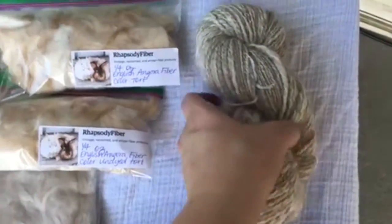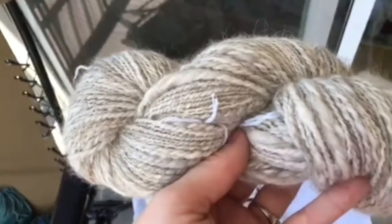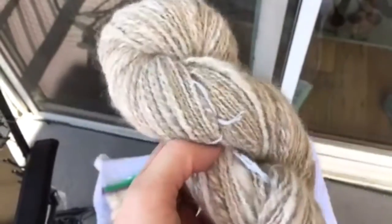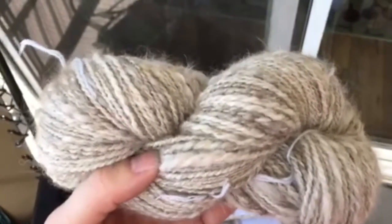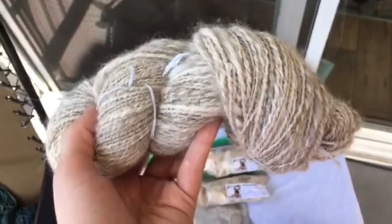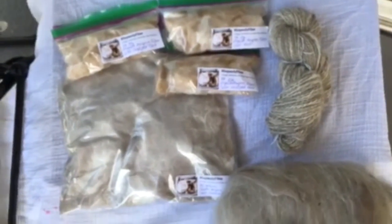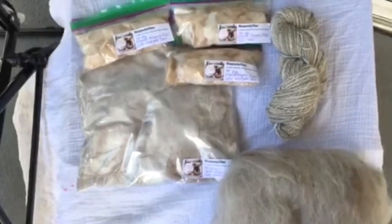Another thing you can do with angora is blend it. This is a lovely batt I made on a drum carder — it's 75% alpaca and 25% angora. It's very soft, not too hot because it's only 25% angora, but very decadent. I spun those batts into this skein of yarn, plied with some gold string so there's a little sparkle in there. It's soft, not too hot, and has that nice bloom from the angora. I hope this video is helpful and informational — have a great day!